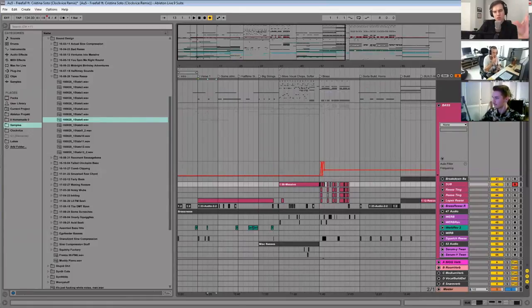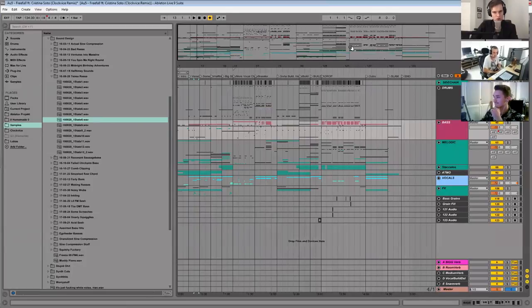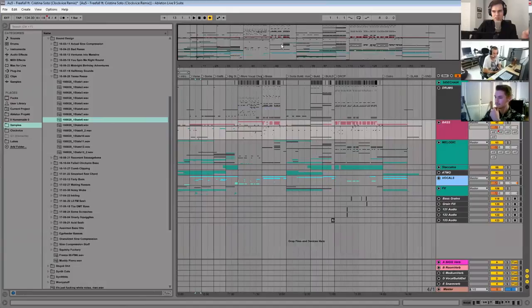In regards to the arrangement of this song, the more I listened to it the more intrigued I was. I kind of felt like the arrangement wasn't like a traditional electronic music song. Am I wrong, or did you purposefully try to make it weird? No, yeah — it's mostly purposeful. I like having tracks that constantly progress somewhere new.